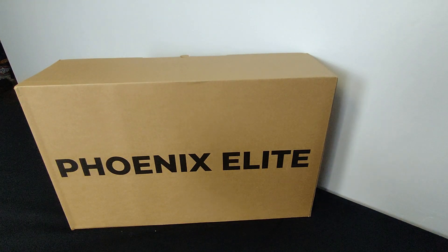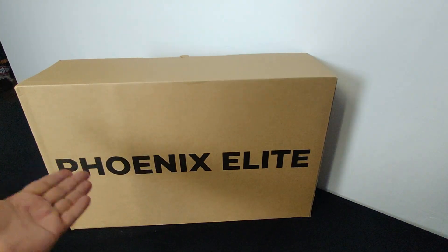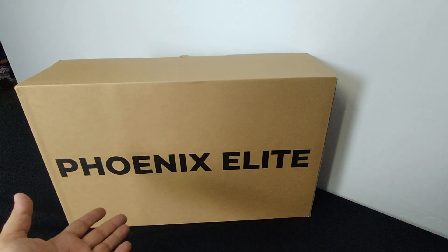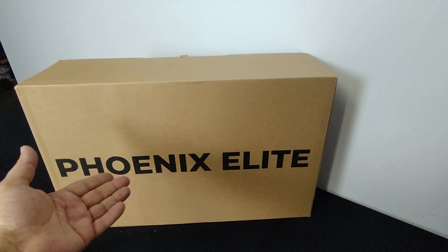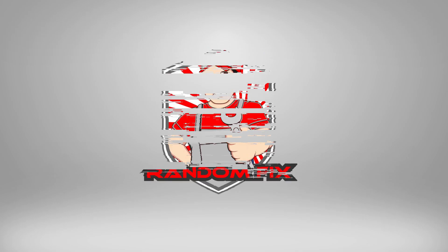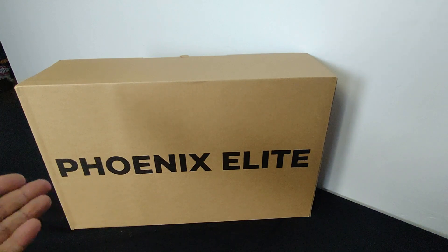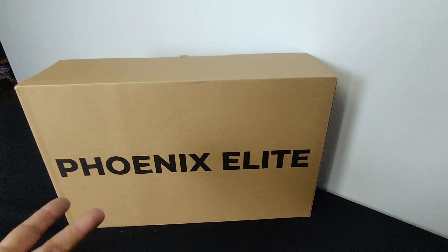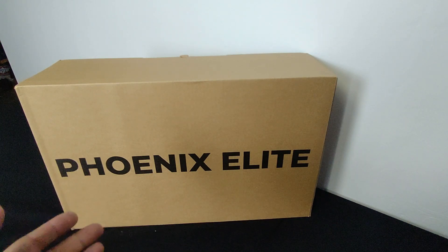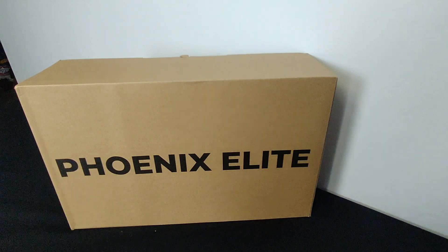Hello world, this is Random Fix and in front of me I have the Topdon Phoenix Elite. In this video today we're going to do a quick unboxing and down below I'll include links with the full review. Welcome back to the channel — we're going to do a quick unboxing of the Topdon Phoenix Elite, show you what it comes with, start it, activate it, do a quick update, and then I'll have the full review in the video link down below.